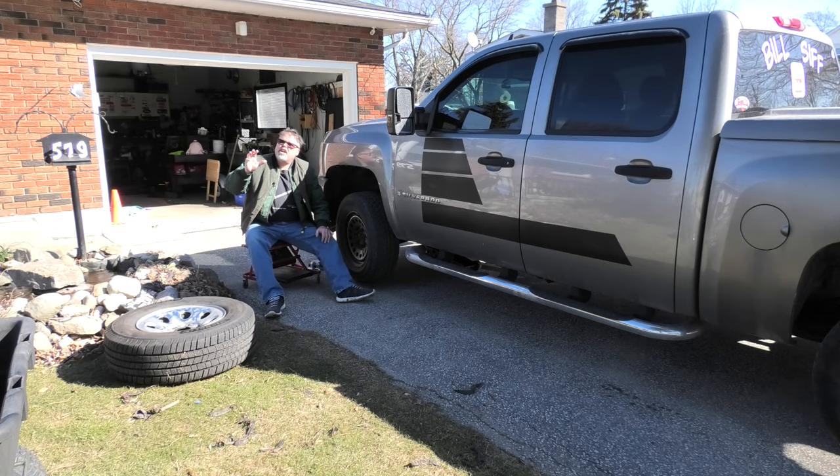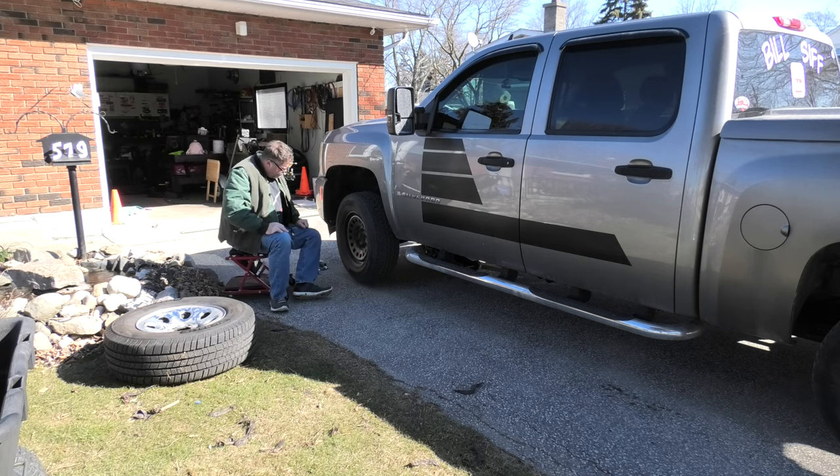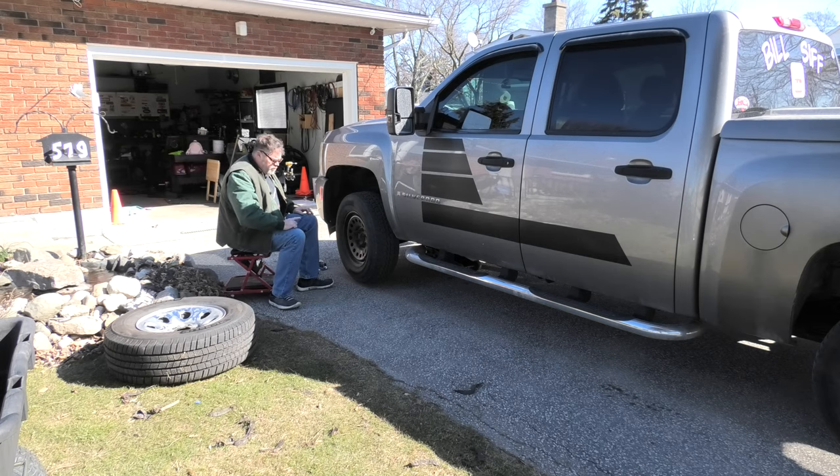Staying away from people, outside in the nice air at my own home - not getting out around people, that's what I'm doing today. I'm gonna pop these off and then check the ABS sensors, maybe clean them up with some WD-40, because I think they're just dirty - they come on and off randomly. Let me go get something to take this tire off with.